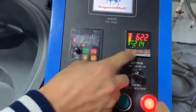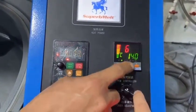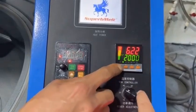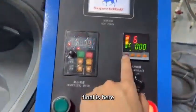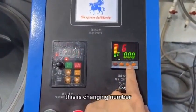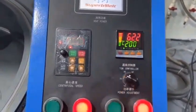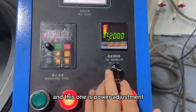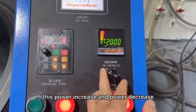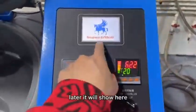The final setting is here — this is movable, this changes the number up or down. For now we set 2,000. And this one is the power adjustment — this increases power, and this decreases power. Normally the power will be adjusted to 8 kilowatts.